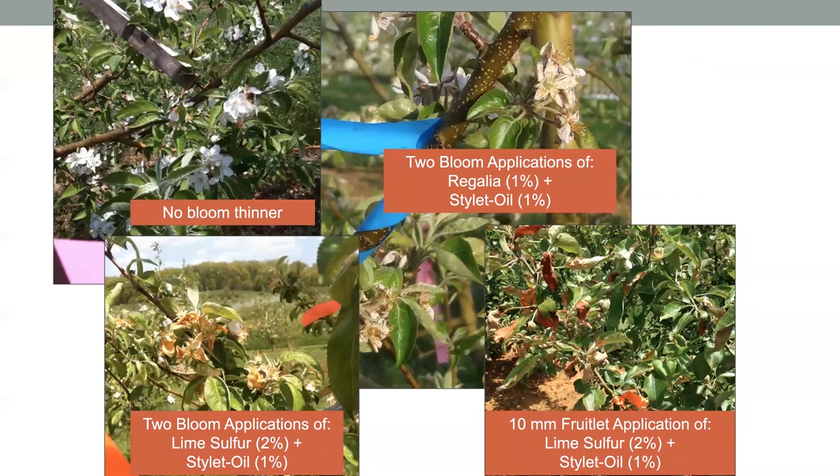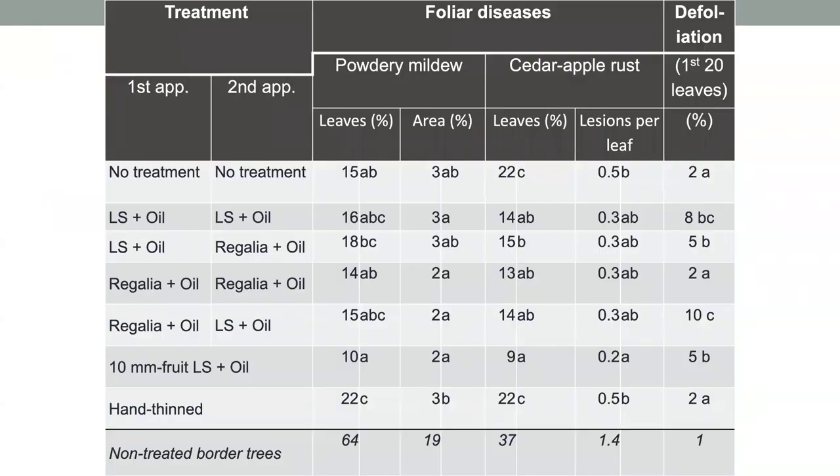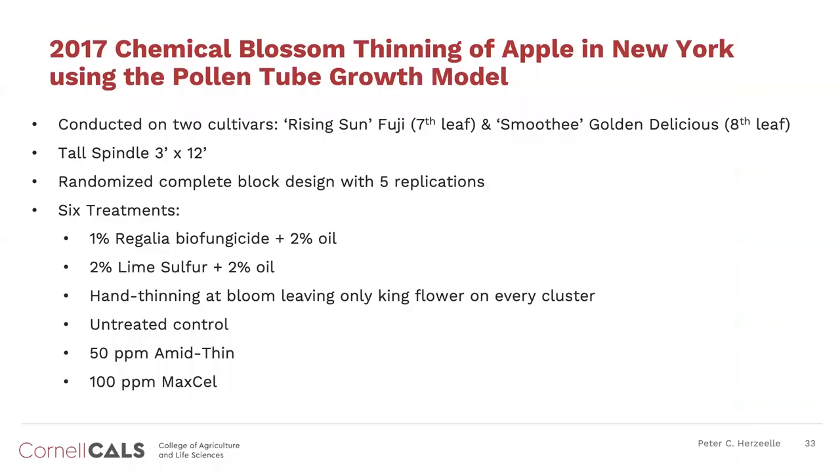This shows what the foliage and petals on the flowers looked like after these different applications. You can see in the bottom left how much damage there was to the petals, and on the bottom right, lime sulfur at 10-millimeter—even though it caused minimal fruit russet—shows how damaging it was to the foliage. Right during flowering and through petal fall, there's just a very thin layer of epicuticular wax to protect that fruit, which is when these materials can be most damaging. We did find efficacy for disease control from these products as well as for thinning—double duty.